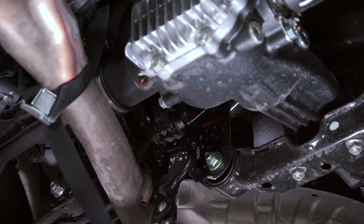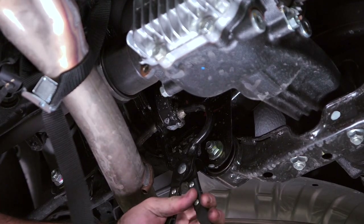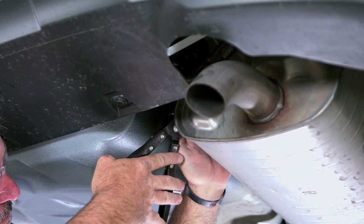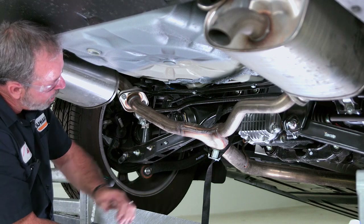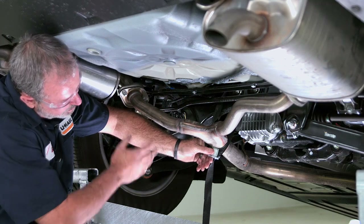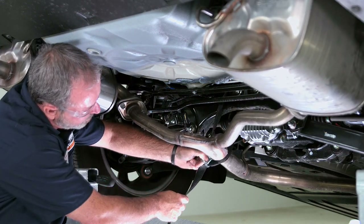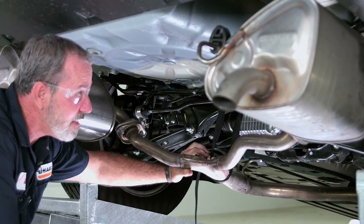We're going to go ahead and continue to remove the existing four rubber hangers on the passenger side, centerpiece, and driver's side. Now that we have the five rubber exhaust hangers out of the way, we're going to go ahead and lower the exhaust. I'm just going to loosen up the strap, support the exhaust with my shoulder a little bit, and we'll just come down with it nice and easy. And that's all we need there.